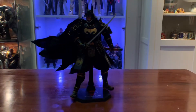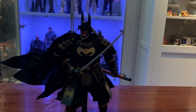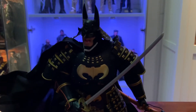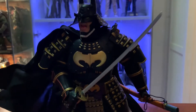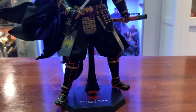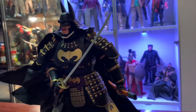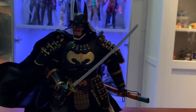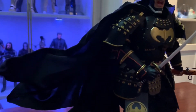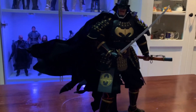Alright, let's pose him — there you go, just a quick pose. Oh wow, it looks really good. I love this figure. I'm sure you can get good poses with the cape as well. I'm not really great at that, but I'm pretty sure some folks will have fun with it.